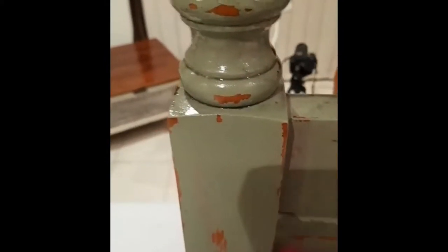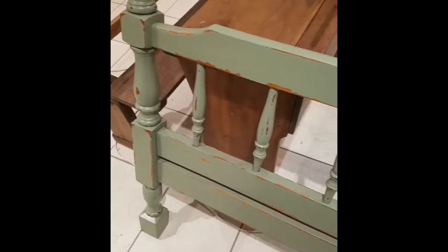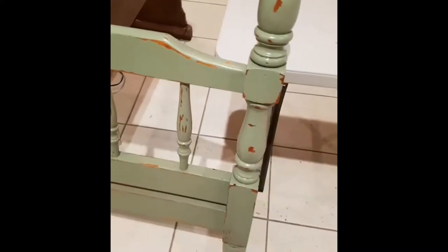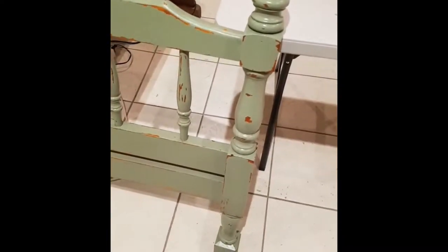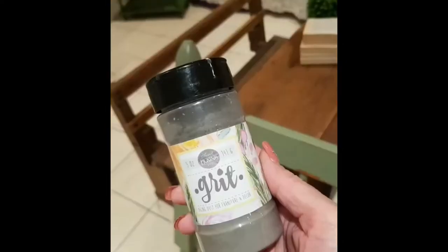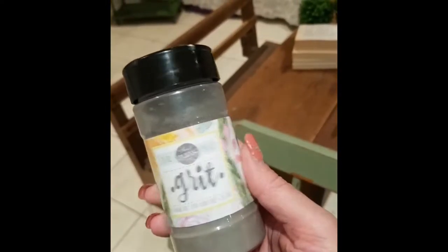I'm going to leave the headboard overnight — it's got a really nice soft silky finish to it at the minute. That just allows the oil wax to soak in and seal up all the chippiness. Then tomorrow I'm going to apply some Sweet Pickings grit.